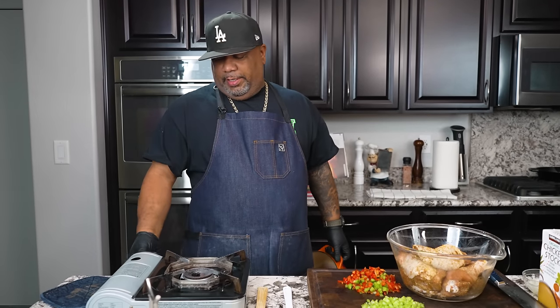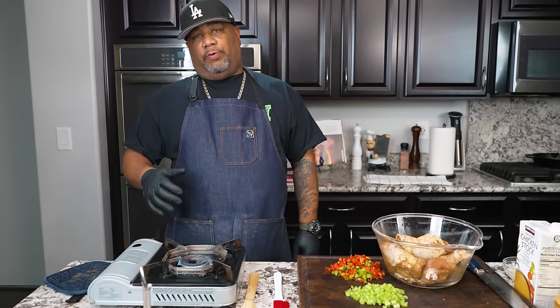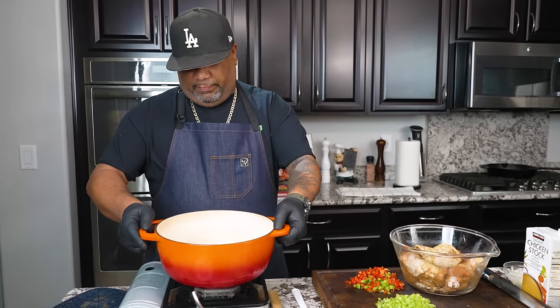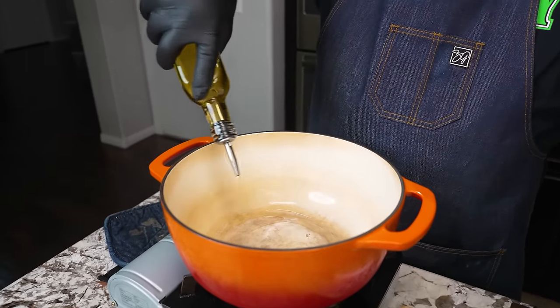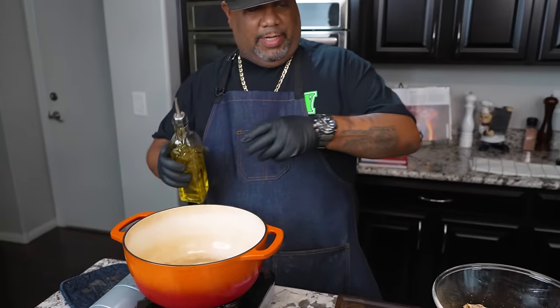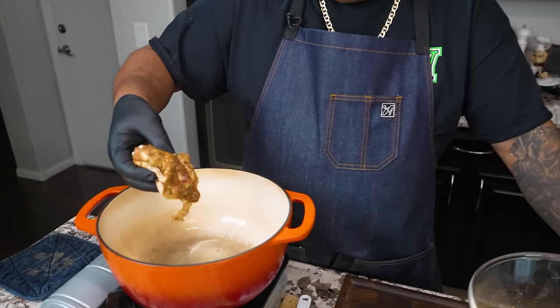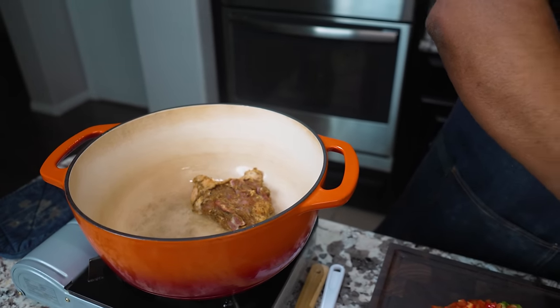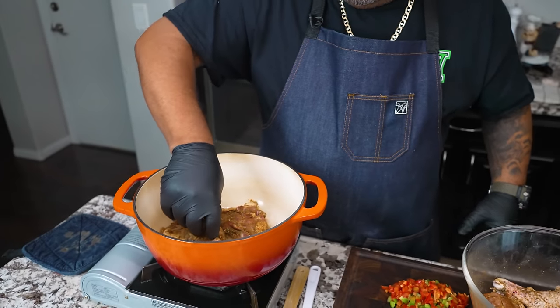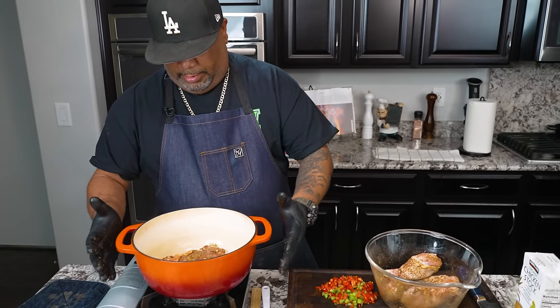Next we're going to get a fire underneath here. We need to get this Dutch oven. You can use a Dutch oven — we want to stew it, so we want enough depth, unless you got one of them deep cast iron skillets. I start with a medium flame just to get everything nice and hot. I got scallion infused oil — I'm going to put some of this in here because we want it to get nice and hot. You don't need a whole lot because once it starts getting hot, the chicken is going to render its own fat anyway. We didn't reach the smoking point, so I'm going to go ahead and put my chicken in, skin side down.